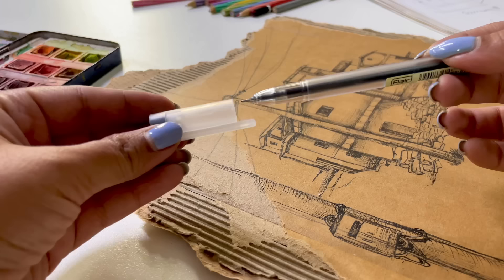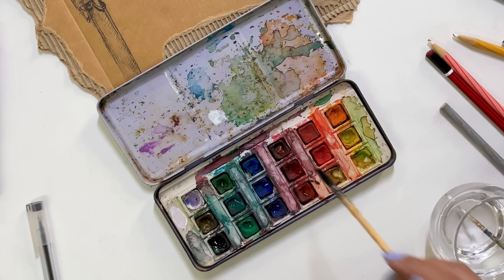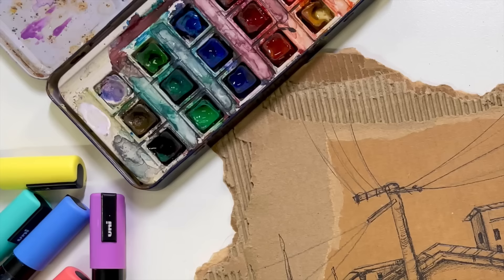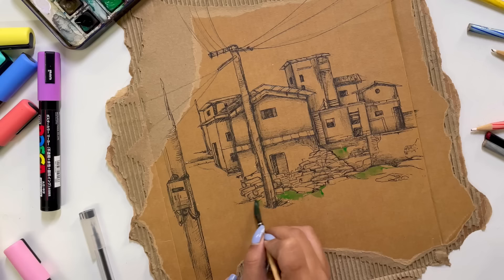I'm going to focus on all the details. It's almost finished. And now our colors will start. I'm sure you guys are excited. After warming up the watercolors, I started applying them.